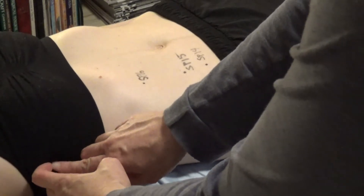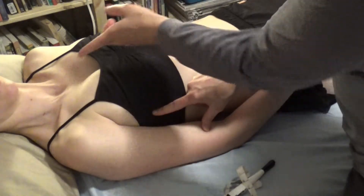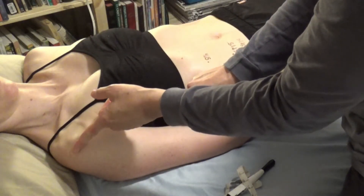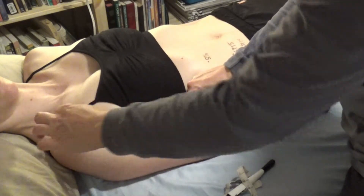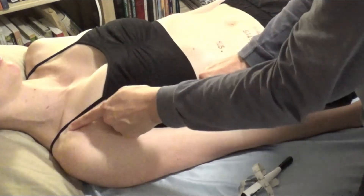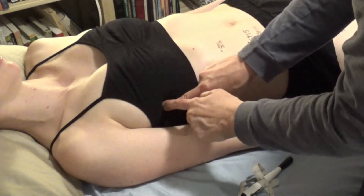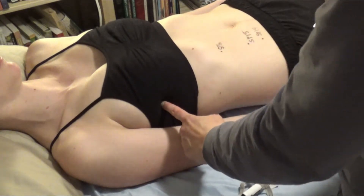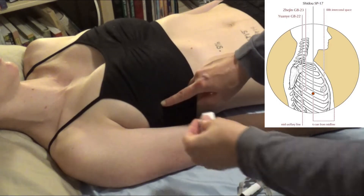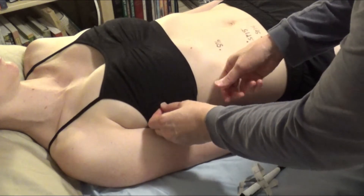Spleen 17 at 6 cun lateral is going to put us on the lateral breast. From the midline to the edge of the shoulder bone is 8 cun, so we can estimate position. Lung 1 is 6 cun lateral to the midline, so we can come straight down from there and locate Spleen 17.